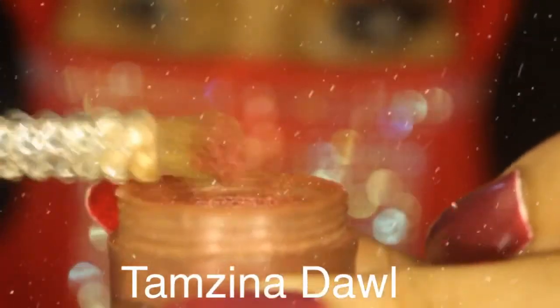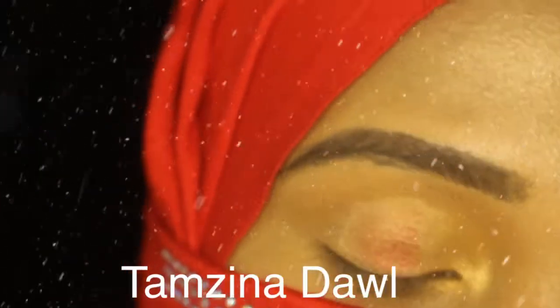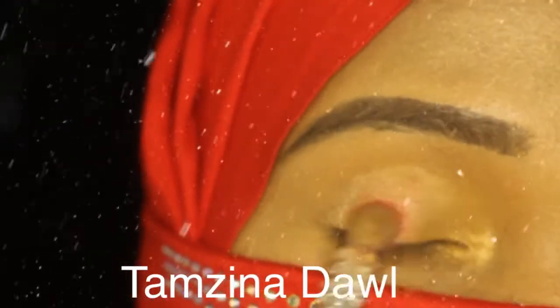Now I'm using a beautiful pigment powder in red color and I'm just blending it inside, because blending is everything.